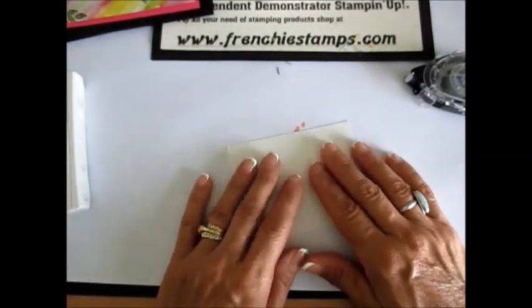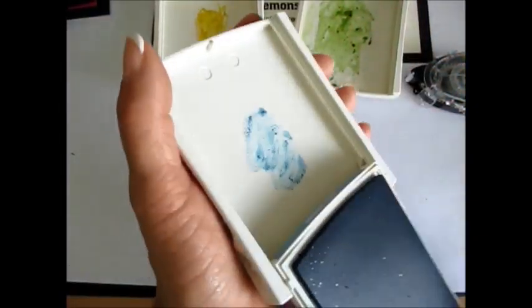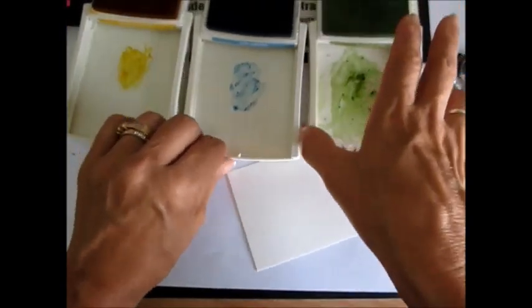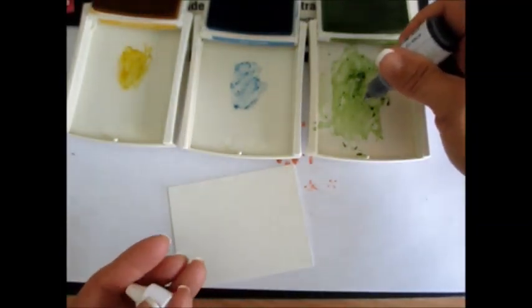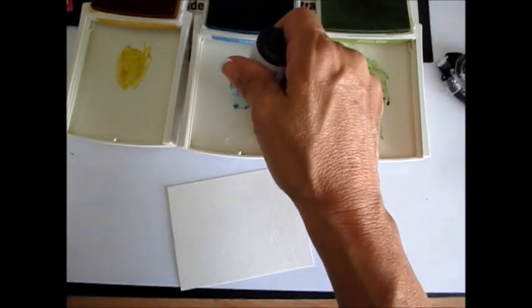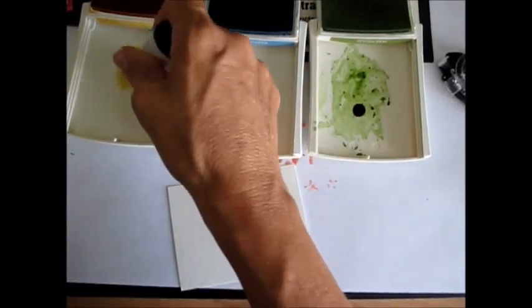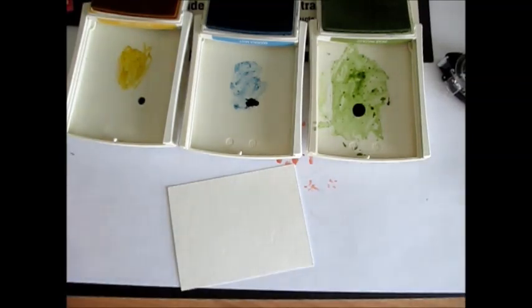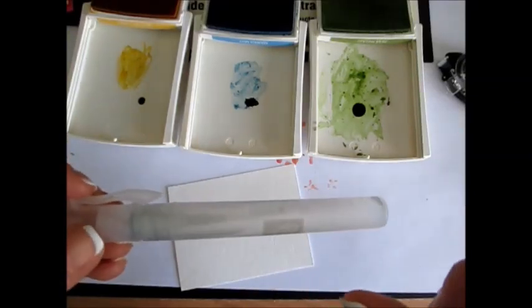So we're going to start with our watercolor paper. Today I decided to use Pear Pizzazz, Crushed Curry — you can use any color you want, whatever you feel like — and Marina Mist. I'm using my cover for my palette, and the best thing about that is you can squeeze it, but it's not enough for this, we need more ink. So I'm going to put a drop of each color. Don't worry if there's still some in your cover when you close it; if it falls into your ink pad, that's perfect. Just make sure you use the right color at the right place in the right container. Now I'm using the Stampin' Up Spritz bottle and I absolutely love this one because the mist on it is very light.